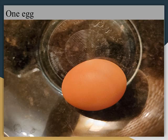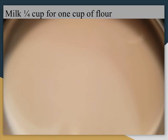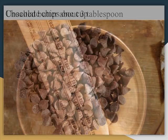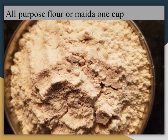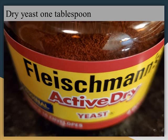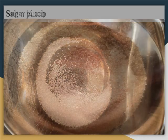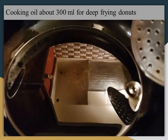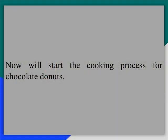1 egg. Milk — 1/4 cup for 1 cup of flour; if you are taking 2 cups you need to take 2 and 1/4 or 1 and a half cup. Unsalted butter 3 tablespoons, and chocolate chips 1 cup. All purpose flour or maida 1 cup — here I am taking 1 cup so I am taking 1 egg; if you are taking 2 cups of maida please take 2 eggs. Dry yeast 1 tablespoon. Salt a pinch. Sugar 1/4 cup. This is the measurement for 1 cup of maida or all purpose flour. Cooking oil about 300 ml for deep frying.